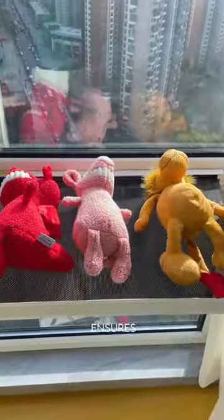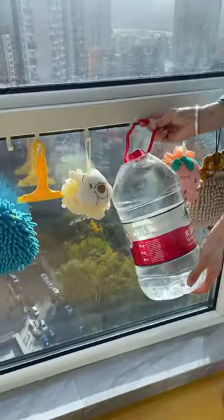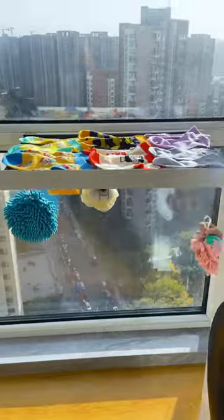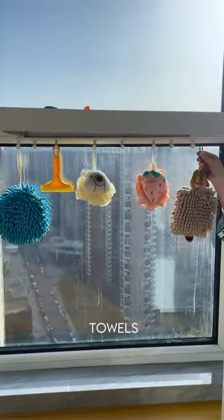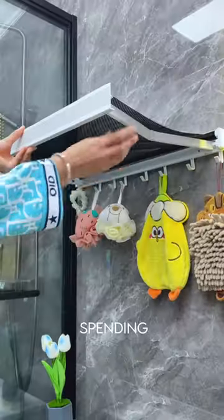The mesh design ensures quick ventilation for efficient drying, while its collapsible feature allows easy storage. With small hooks for added versatility, it can hold various items like shoes and towels. It's a practical solution for achieving big results with minimal spending.